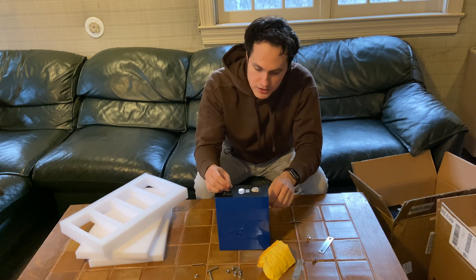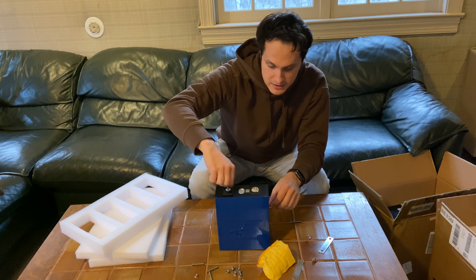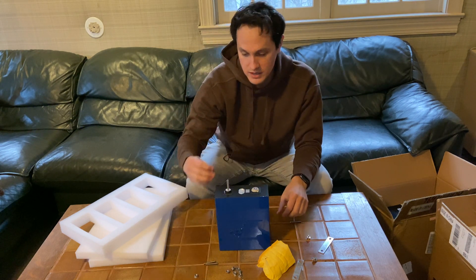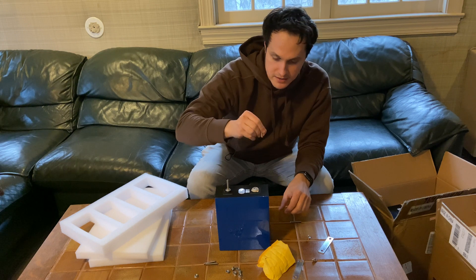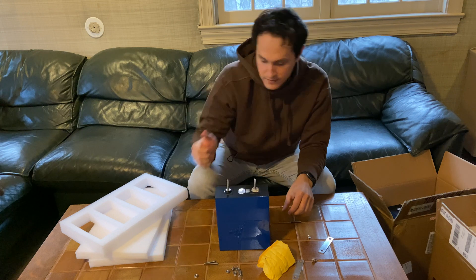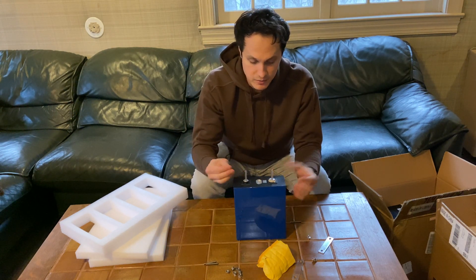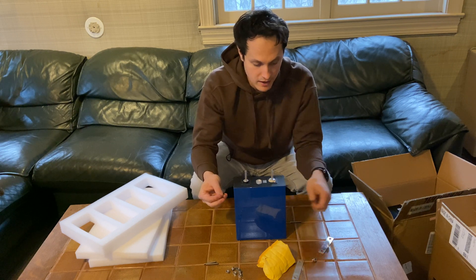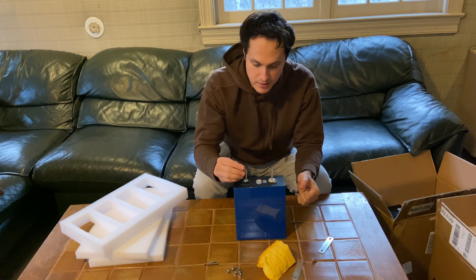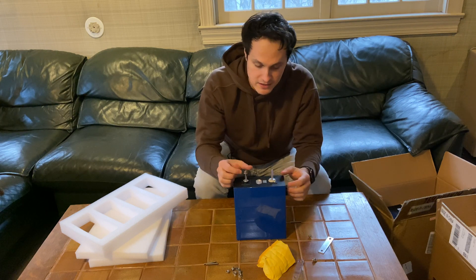This bolt has an allen key socket at the top — you can screw it in really easily. It goes in, you start to feel the end, and I don't like to tighten them too much because I don't want to accidentally damage the cell. Just go until you feel some resistance at the bottom. Then you can put as much as you want on top — washers, lugs — really easily without worrying the screw won't go in deeply enough.